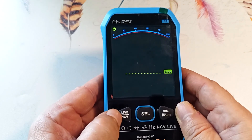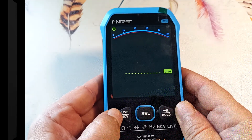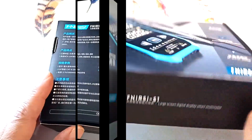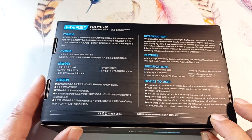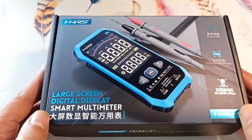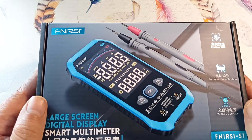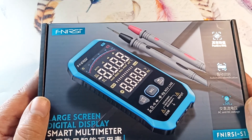The left button turns on the non-contact mode for detecting the presence of alternating voltage, and the phase detection mode. The device came in a beautiful box. There is a user manual on the back. This device, in this packaging, can be presented as a birthday or holiday gift to a person who is interested in technology.